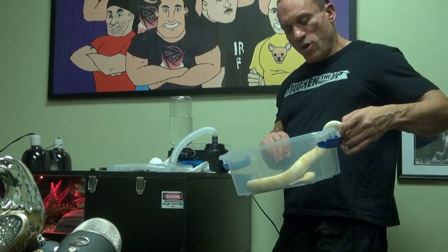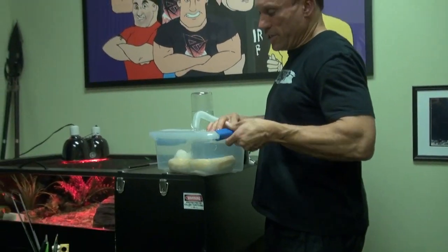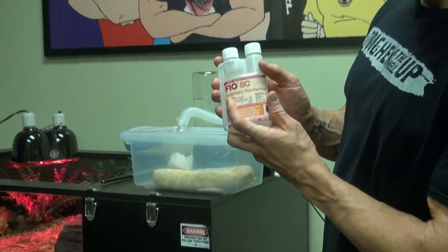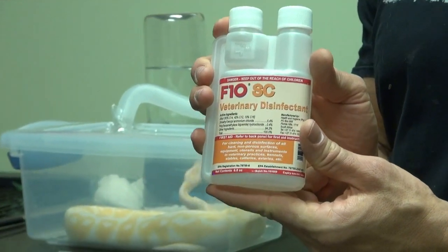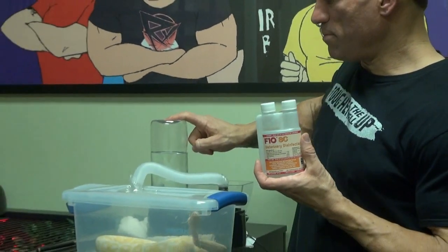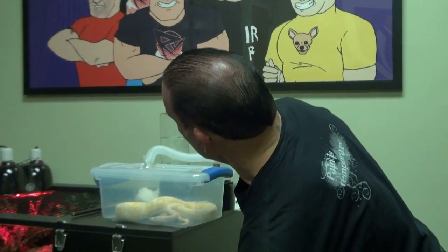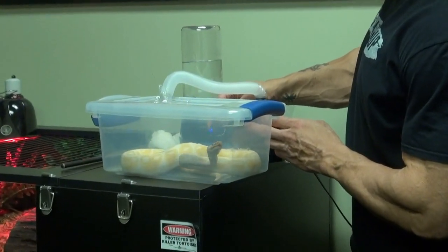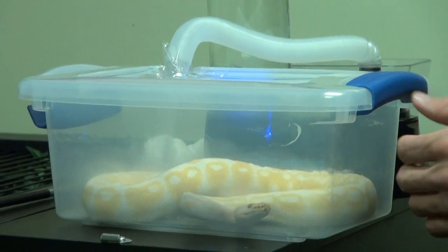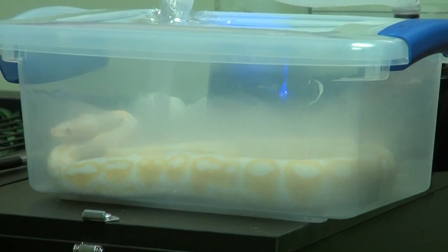Now here's the interesting thing — she's not going to want to stay, but let's seal her in here. This product called F10 just recently came to this country. It's a veterinary disinfectant that's safe for animals. We put three cc's of this solution in the bottle, which was filled to the top with water. Now we're going to turn the fogger on — full blast — and fog is going to start going into this container. The snake's going to freak out a little bit, but there's nothing wrong with it. It's just water vapor with a little bit of this disinfectant, which will help as she breathes it in and help disinfect some of the bacteria and clear her lungs.